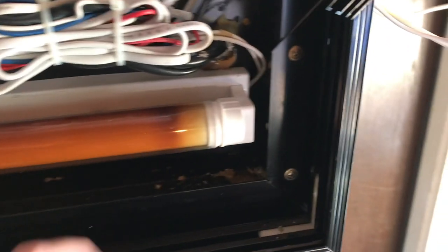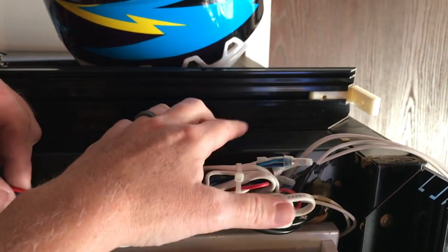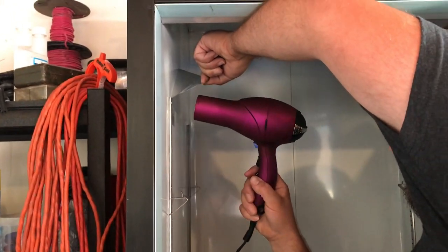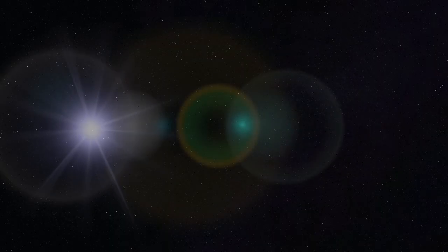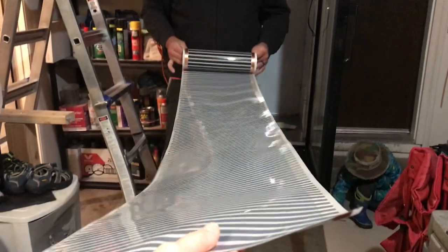Daddy took this faceplate off because there is a hole right here that goes down into the incubator. We are going to run the power cord for the heat tape up here to plug into the thermostat, so the thermostat will sit up here and it looks all nice and clean when it's back together. We measured out how far we're going and that's good.